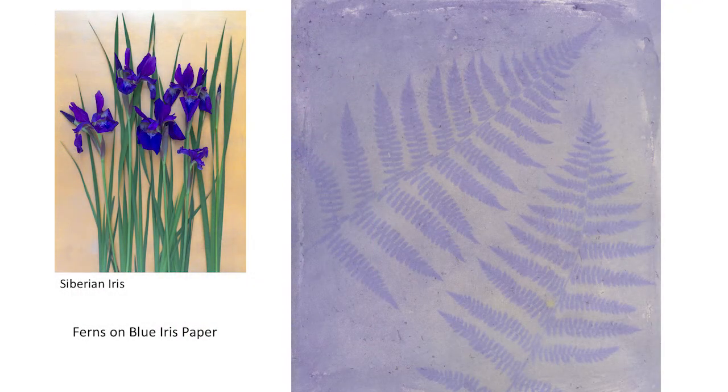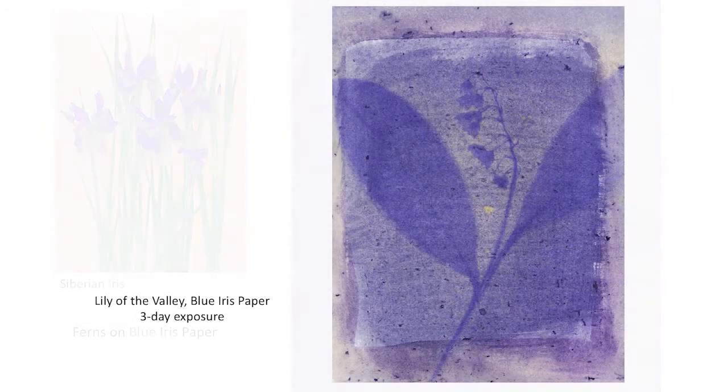Here's a picture of the actual iris plant that made this particular emulsion. Anthotype is a very patient process — it may take several tries to get a successful image. Here's an example of multiple coats of iris emulsion where I allowed the first thin coat to show through the other coatings on top for a layered look. I like the imperfect, handmade look of multiple coatings. This particular image was a three-day exposure.